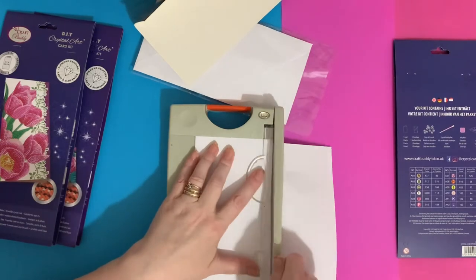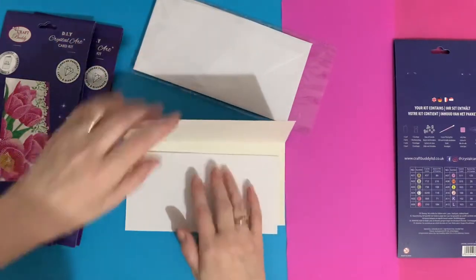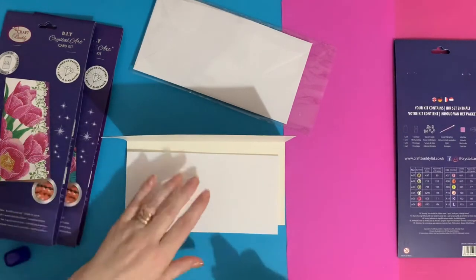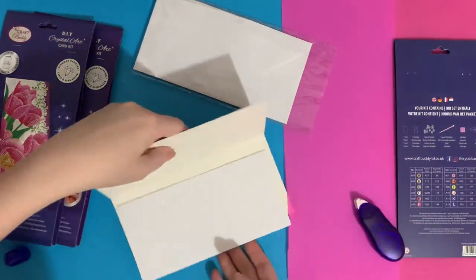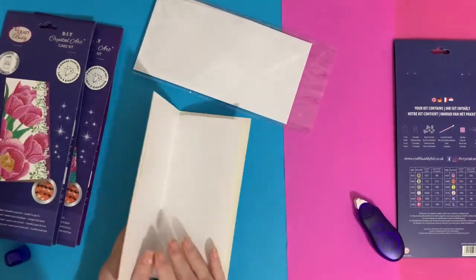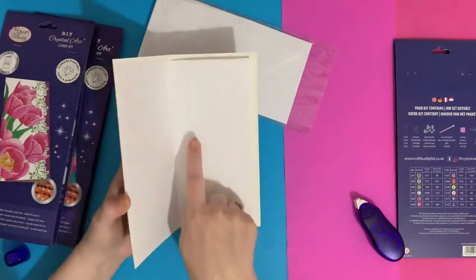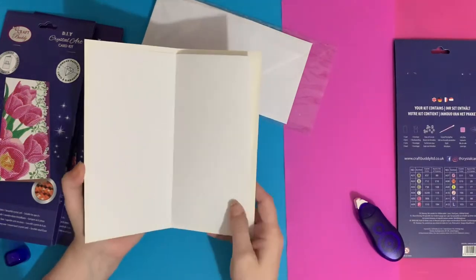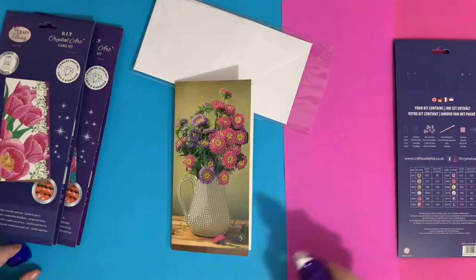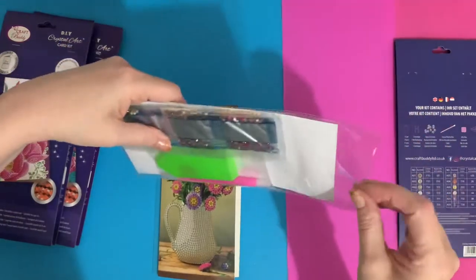Then I just chop that edge off with my guillotine. I put some glue with my tape runner along the edge, fold the card, and attach the insert on that edge — so as you open it, you open to the greeting page. It just makes the card look a little bit more expensive. It's something you don't have to do, but it takes the card up that little bit extra.